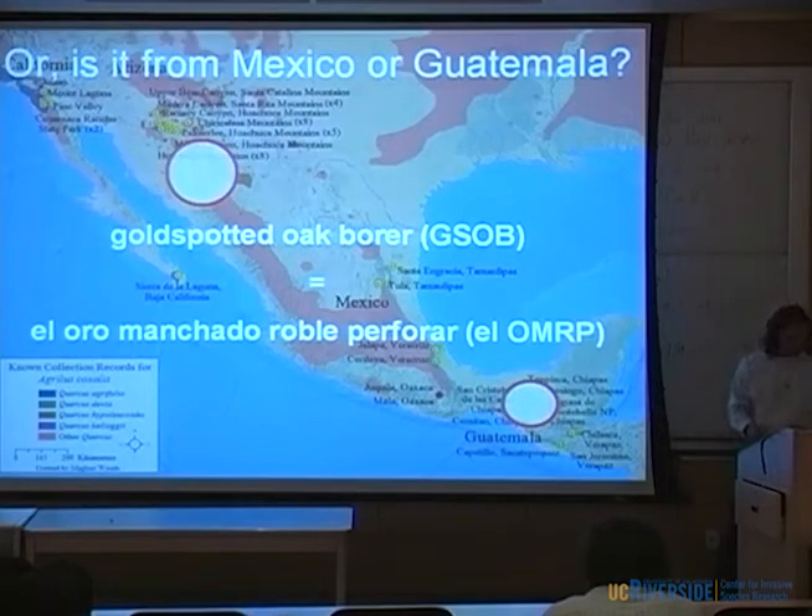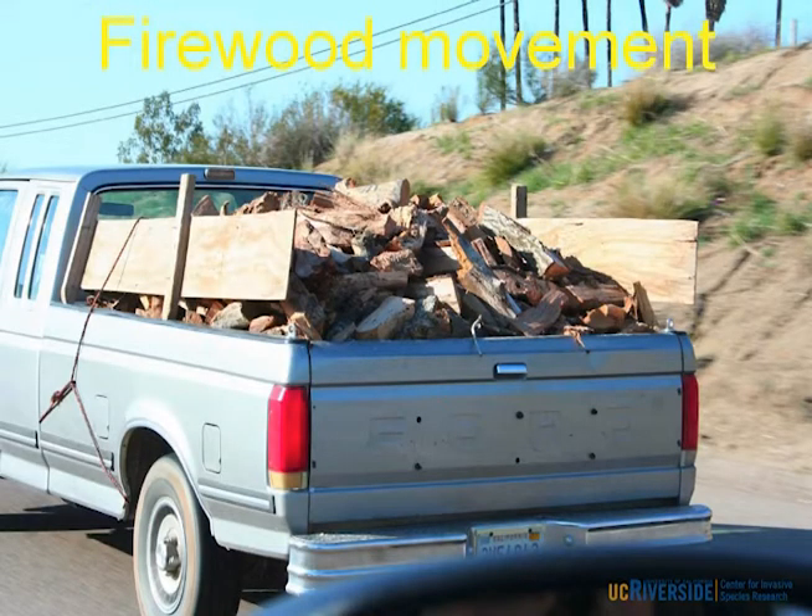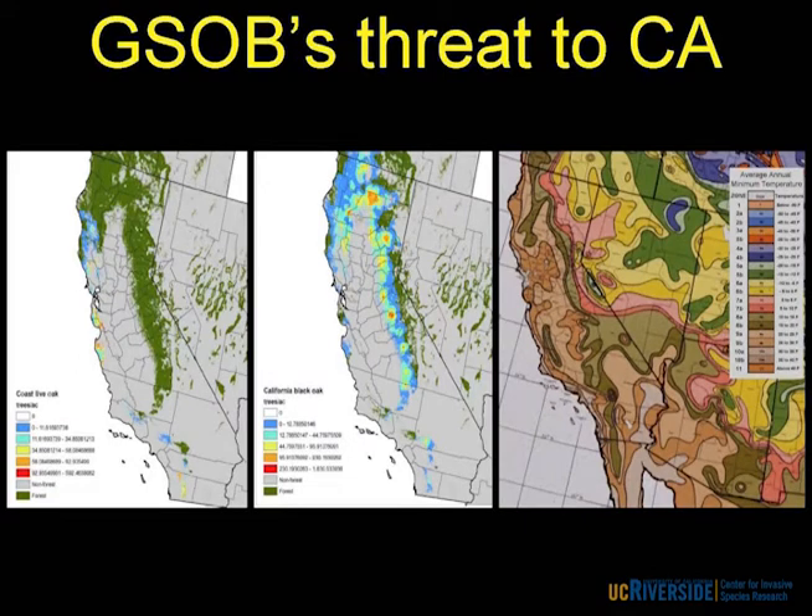Back to firewood movement — this is from Southern California. Here's coast live oak firewood on private land adjacent to National Forest. Even more concerning, here's coast live oak firewood on Interstate 8 — so wood is moving from these areas and it can support populations. I get tons of beetles out of firewood. As for the threat to California: Coast Live Oak distribution runs from Southern California all the way up to northern parts of California, and California Black Oak runs up the Sierras and along the coast into Oregon. Looking at the plant hardiness zone map, GSOB is already in regions that match up with zones stretching all the way up into Oregon. I do believe this is not just going to be a Southern California problem — it will move further north.